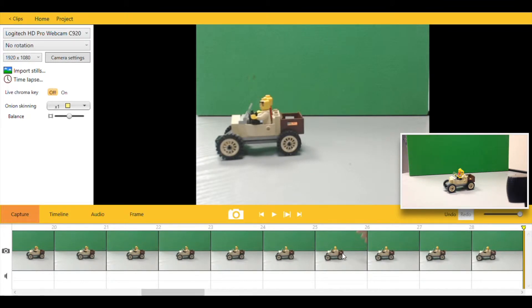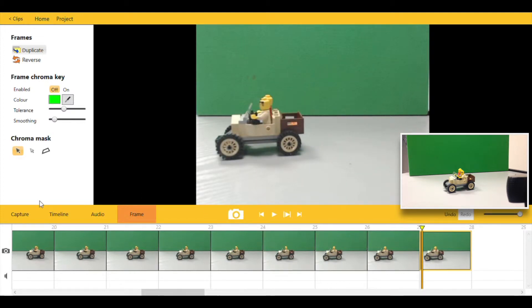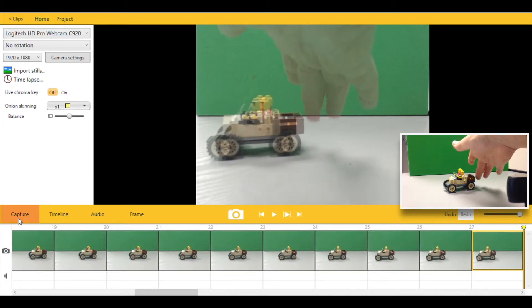And that is basically how we put a stop motion animation together. Capture a frame, move our model, capture another frame. At the end of a series of movements, we'll add in 6 or 8 identical frames.